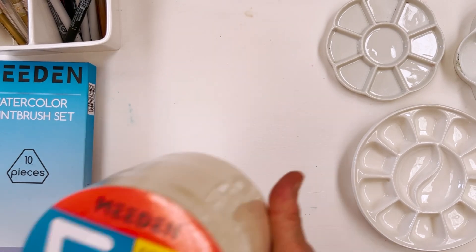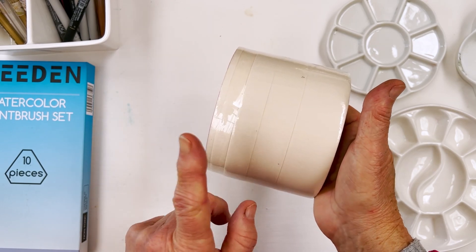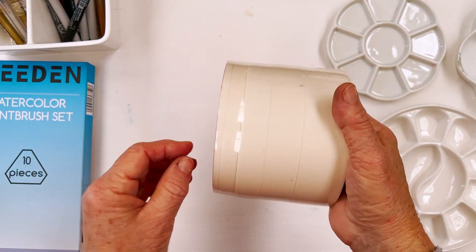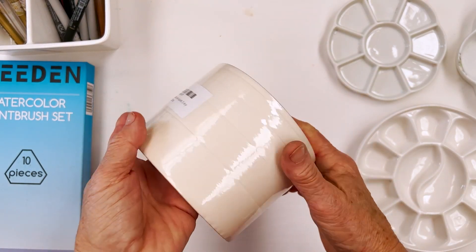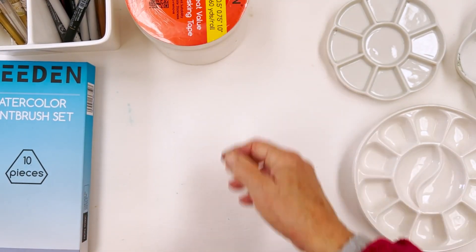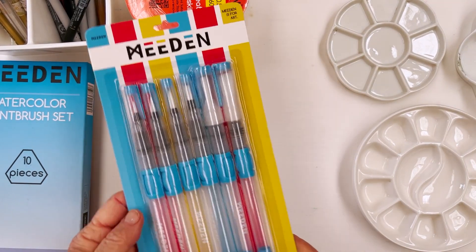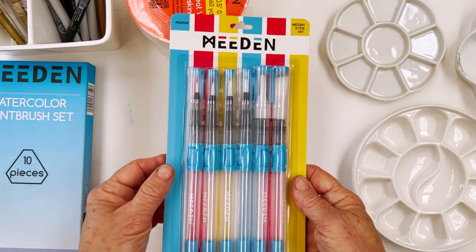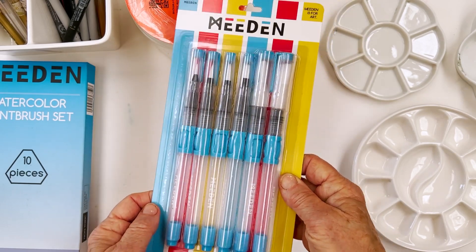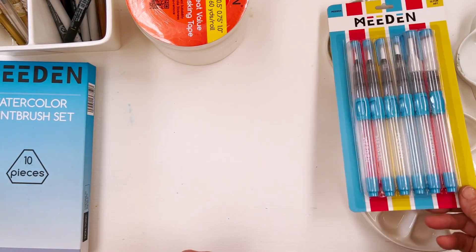They have masking tape that comes in different widths — wide, medium, normal, narrow and very narrow — five different widths, which is handy. I haven't opened this yet but I'm probably going to use it with Christmas cards this autumn. Then there's their set of watercolour water brushes, which I haven't opened yet but I'm going to try today. I won't say anything about them yet because I don't have an opinion yet.